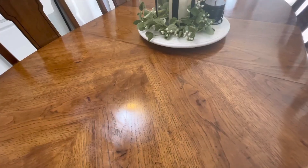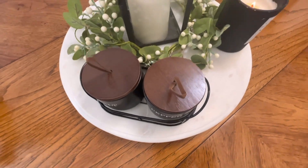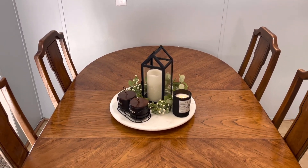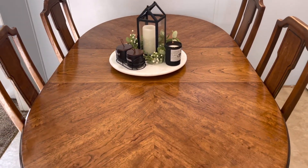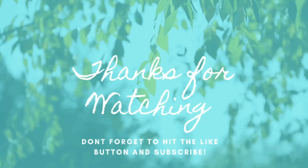That's a wrap for this video, guys! I hope that you enjoyed it and that it was motivating for you to get your own projects done too. If you are new here, please hit that subscribe button — I have a lot more things like this coming your way. Hit the like button as well, which helps me out a lot. Thanks so much for watching, bye!